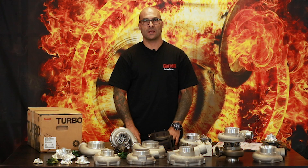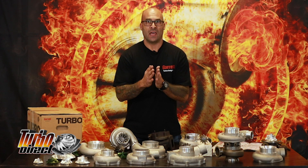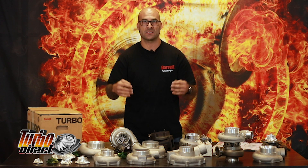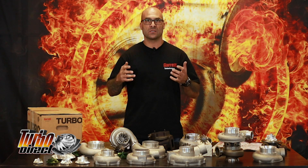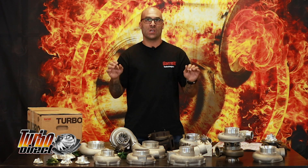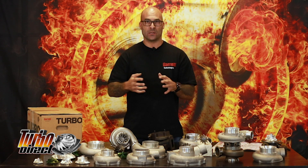Hey everybody, welcome to another YouTube video. Today we're talking magic or not. This video is basically about a subject that a number of people have emailed me about and questioned me. Some of the clients that come into our shop asked us questions regarding how do you determine whether a Garrett turbocharger, specifically Garrett, is a genuine Garrett or not? I'm going to delve into this controversial topic in a bit of detail today.